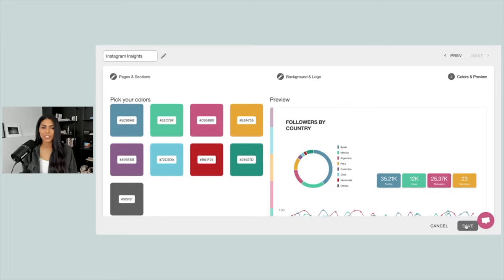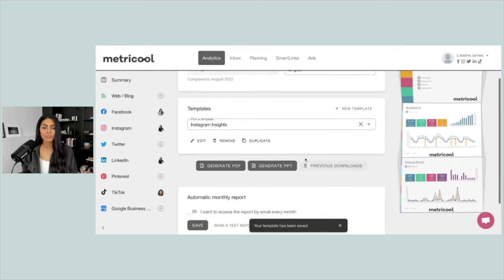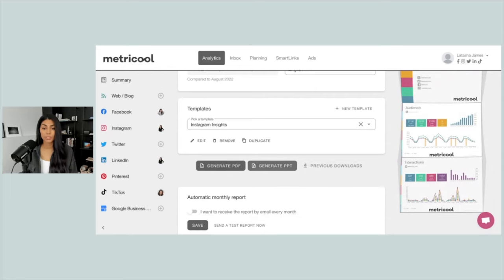Again, this isn't going to be something you have to do every single time because you can save it as a template, so it's just kind of one and done. This will really help them feel like you care about their brand, like you're invested in their brand. So you can do all that on your own time — we're going to go ahead and click Save, and this will be saved as a template.